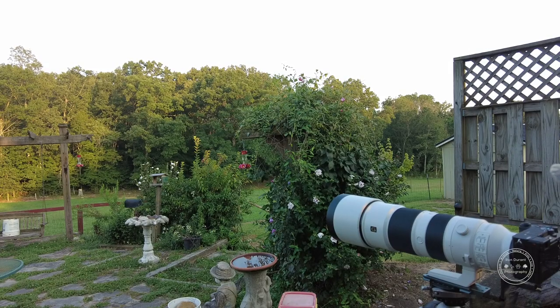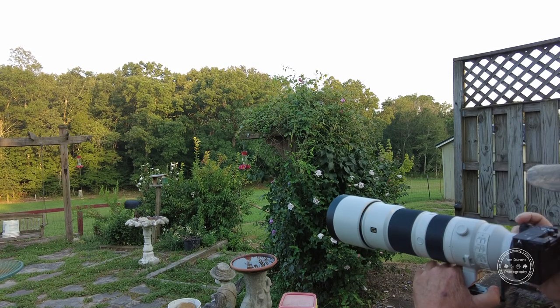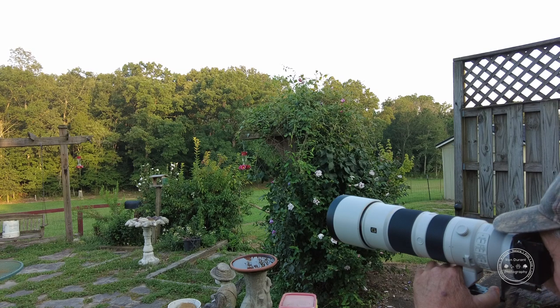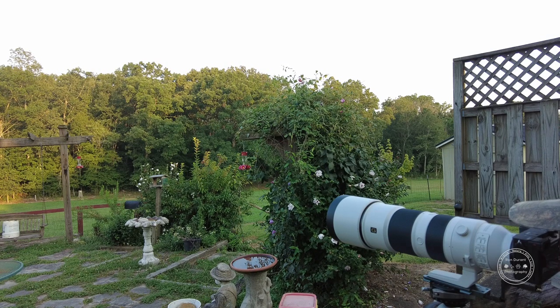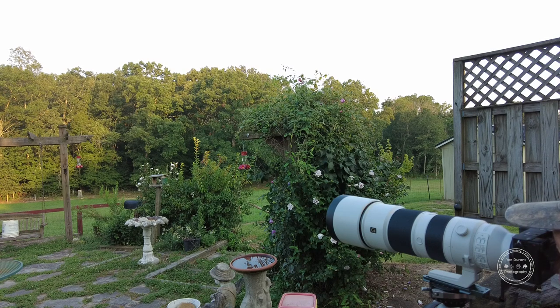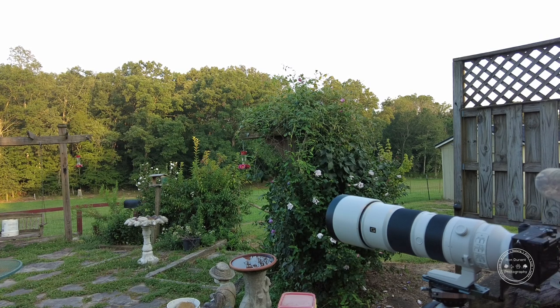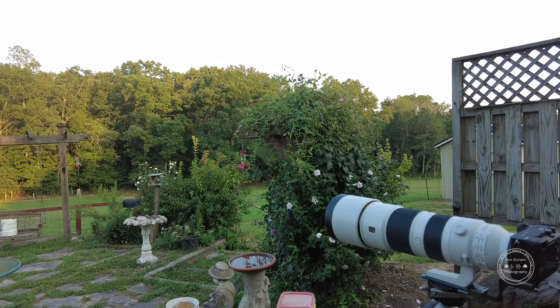I switched into video mode — I'm on HD 120 frames per second to try to get some slow-motion video of these hummingbirds. This Sony A6700 has already impressed me on video. I've got peaking turned on and you can see the yellow lines showing you're in focus. I'm shooting this video at 1/1000th, f6.3, at around ISO 3200.